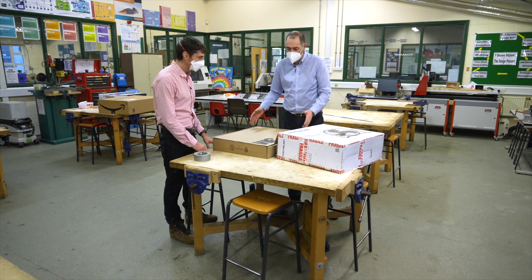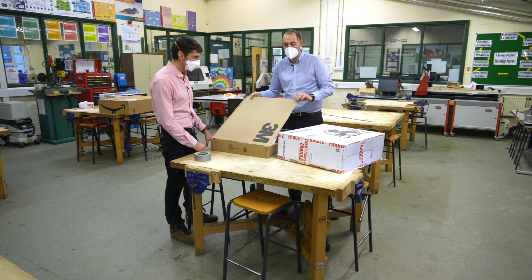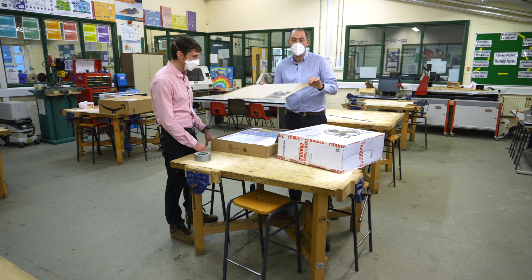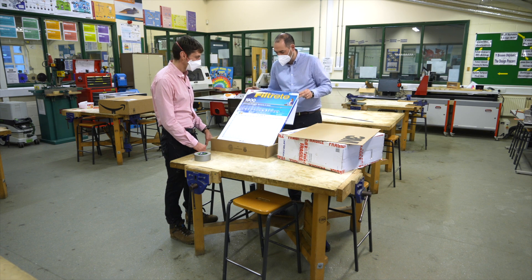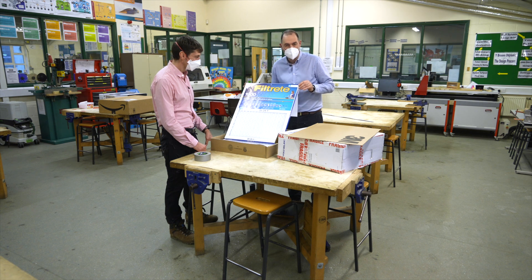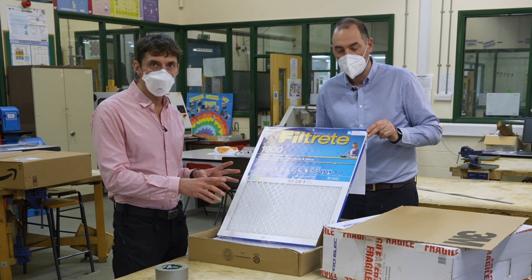We're going to start with the filters. The first job is to take the top off, or cut the top off the box we're going to use — we'll use this box again for making the filter. These filters are 3M filters, 20 by 25 inches; 20 by 20 inches are also fine. These filters are quite an important, key component of this device.